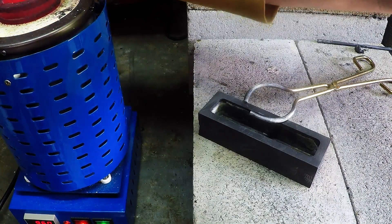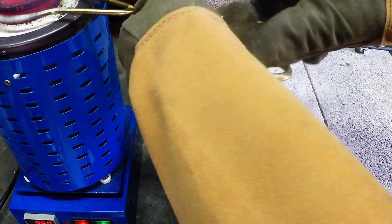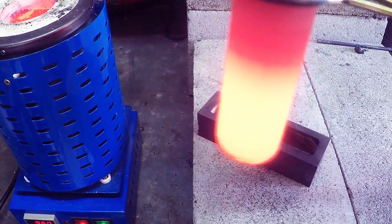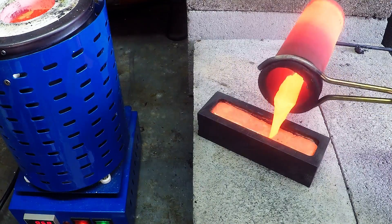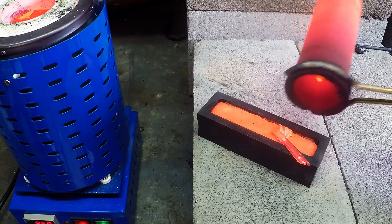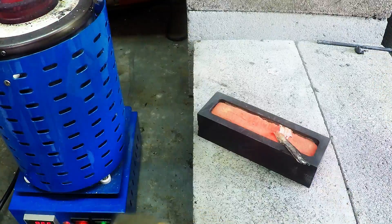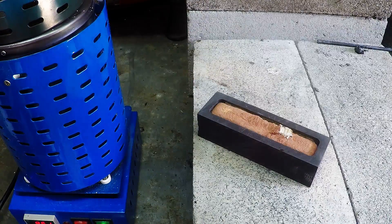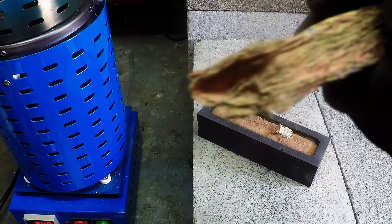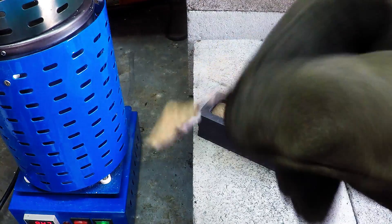Okay, let's get pouring — hopefully we get a half decent silver bar, if not we'll just try again. There's a bit of what I suppose is slag or dross from impurities — it's very thin. We'll still keep it and might put it in the next silver melt.